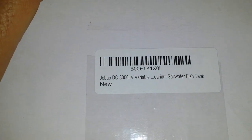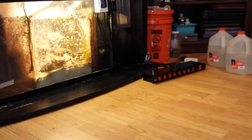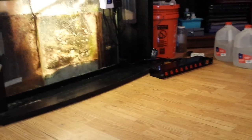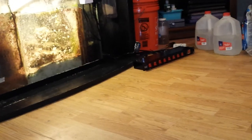Finally, I got a J-Bo DC 3000 liter variable aquarium pump. It's a utility pump that's going to replace my Harbor Freight big fountain pump that uses a lot of energy and gets really hot. I'm really, really excited about all this stuff.